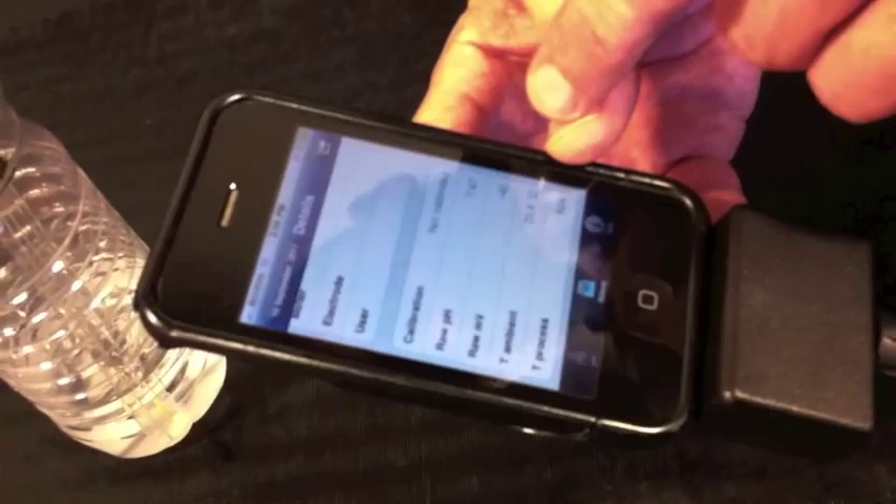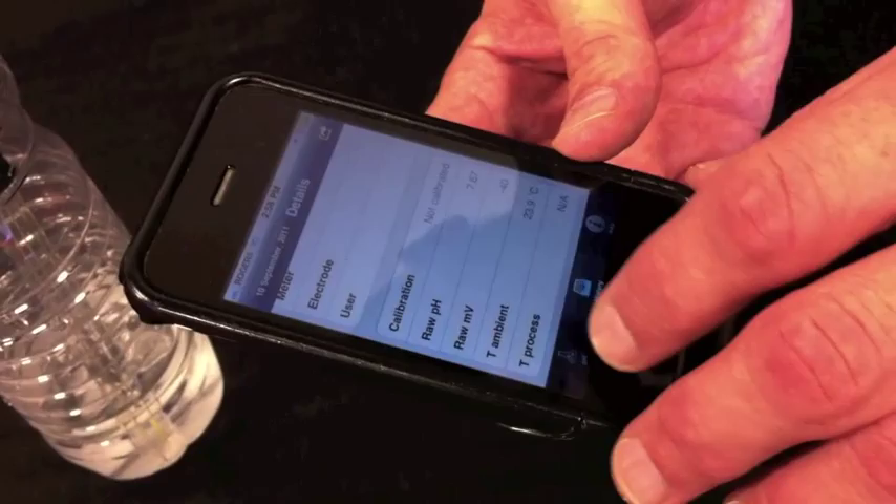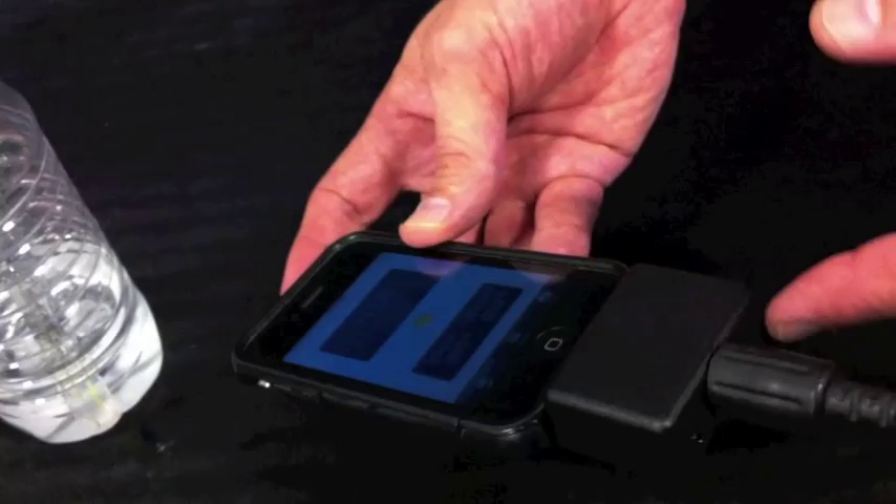Now because PH is a temperature-sensitive measurement, the unit accepts also a temperature plug. This is specifically for PH — I couldn't use this on my holiday turkey? I wouldn't recommend using this on your holiday turkey.